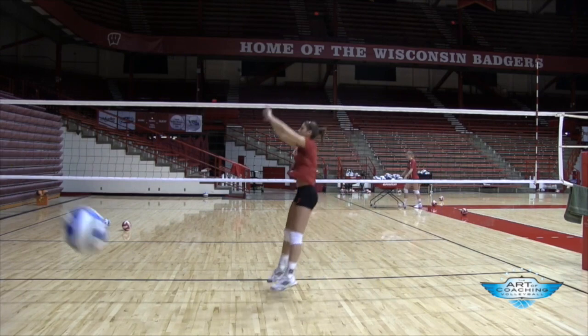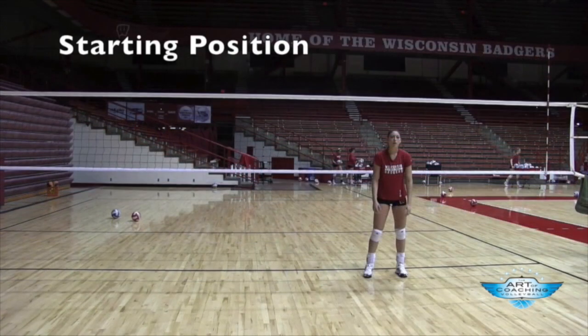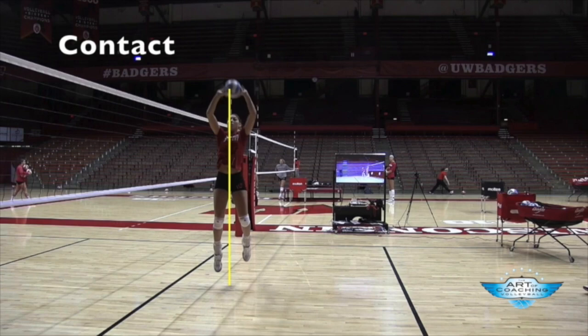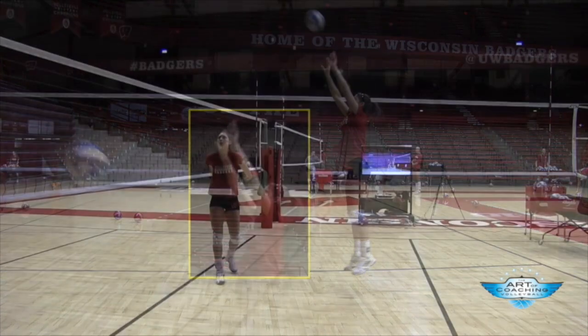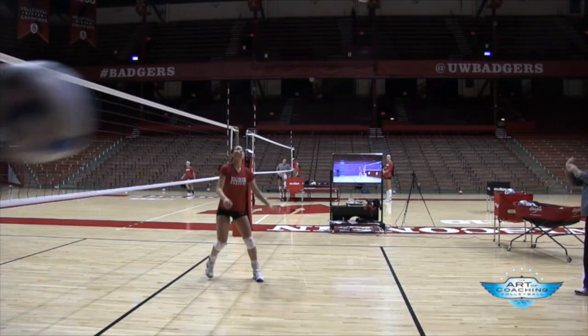Left step, right hop. It's either left-right or left foot hop — there's no right or wrong. Jump setting is all about rhythm. She does her foot sequence to get into a rhythm, and then as you can see, she squares up and has full arm extension.